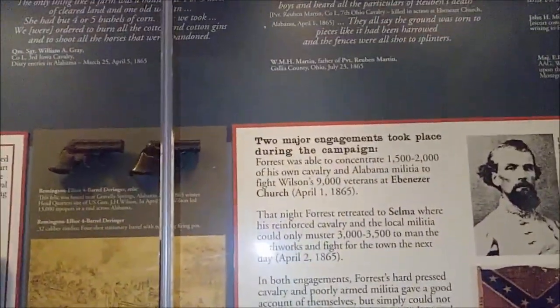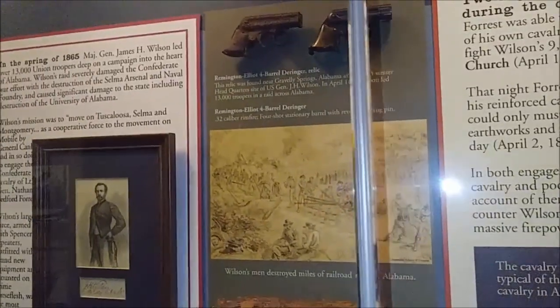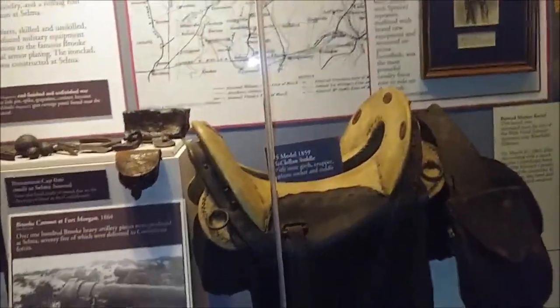Look at those little guns. Are those little Derringers? Yeah, they are Derringers. I'm trying to get this one. Sparky. I know they told me not to, but we might wind up coming back up here again tomorrow. I don't pay attention to the rules.